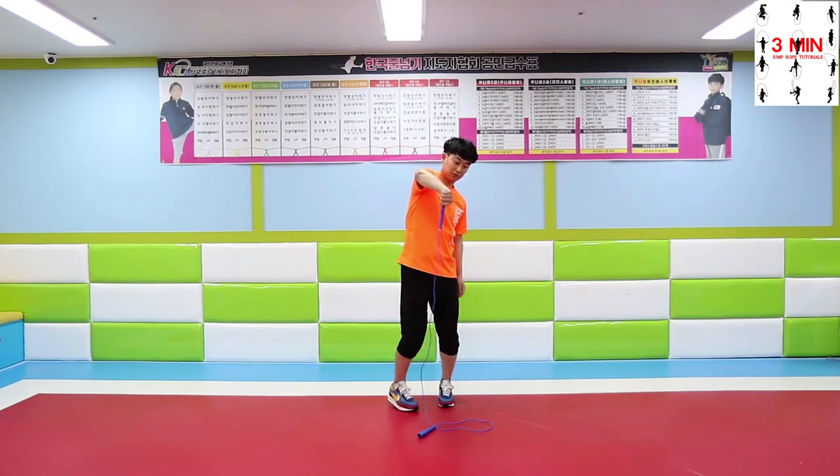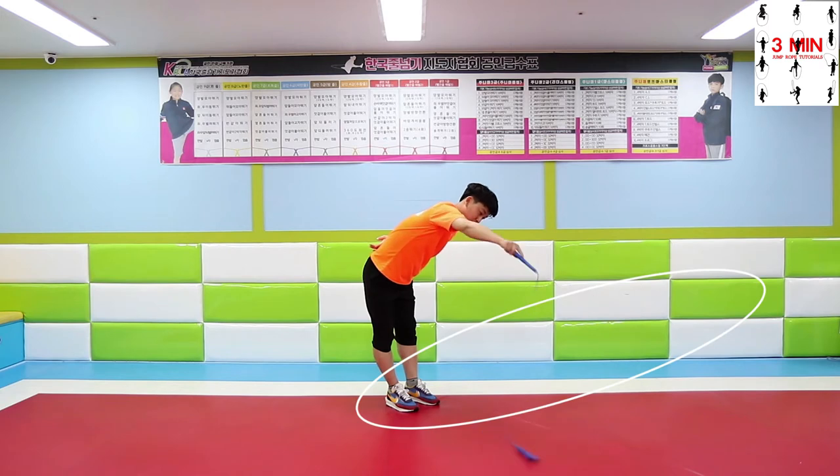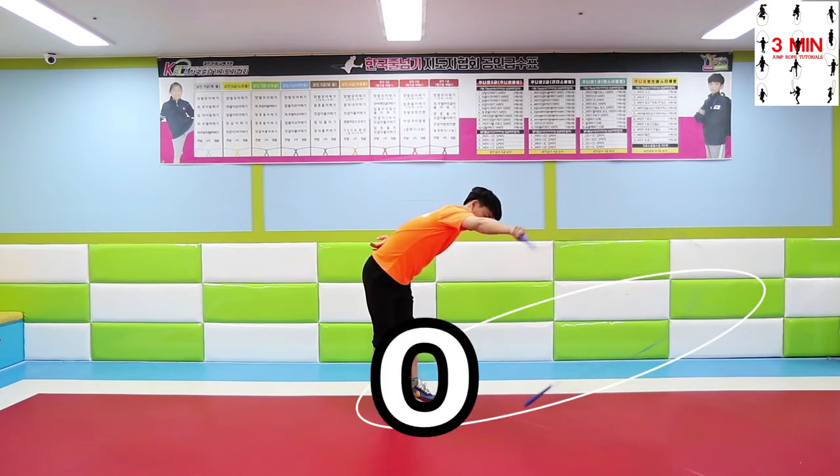First, horizontal spinning. Grab the handle with the thumb pointing at the ground. Spin the roll using your wrist as it shows.